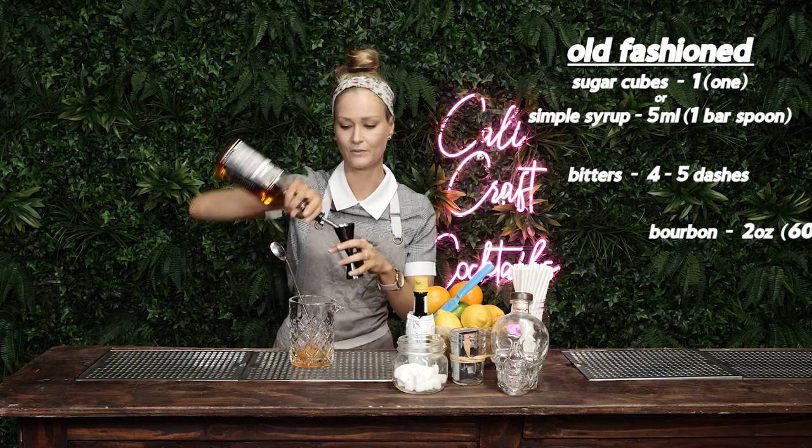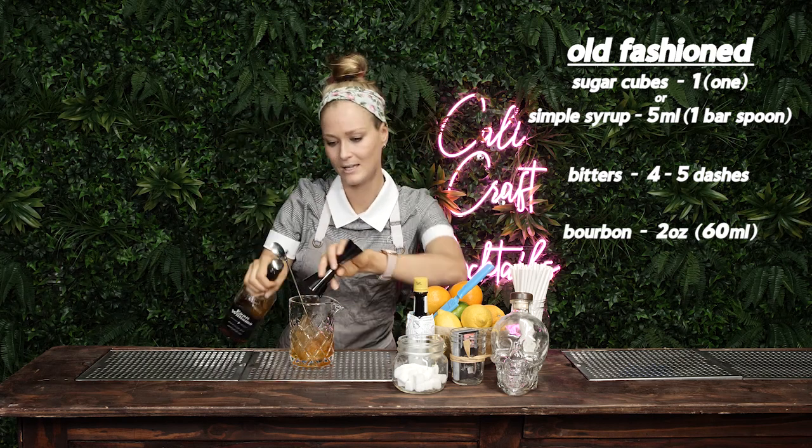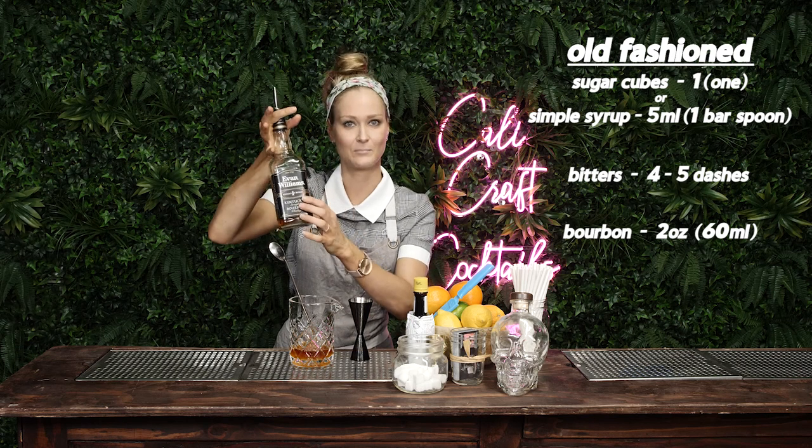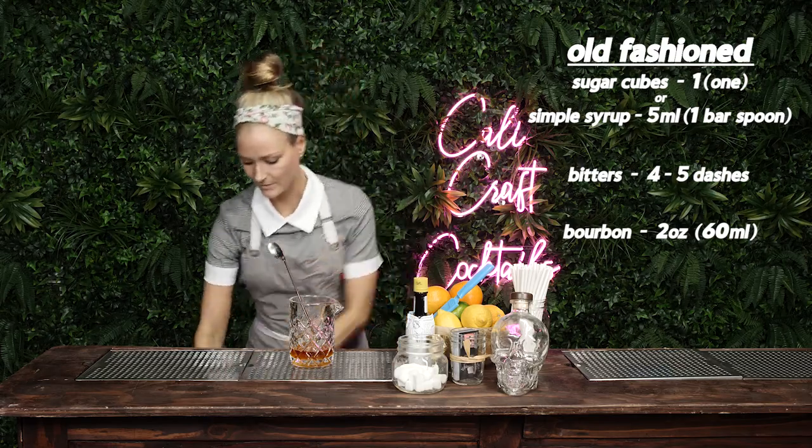You're gonna do two ounces of bourbon. I like Evan Williams — it's really nice. Despite the label that looks the same as Jack Daniels, it's actually really nice. It's a little bit sweeter.